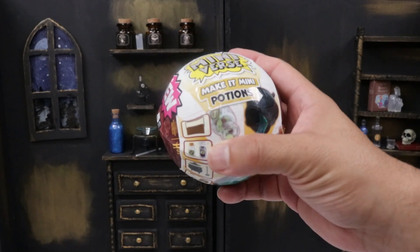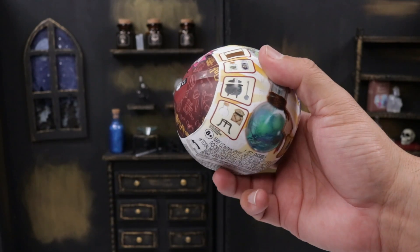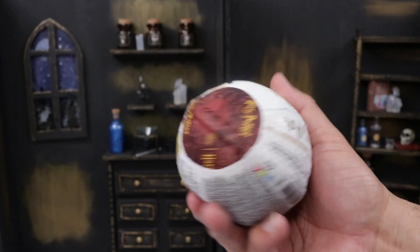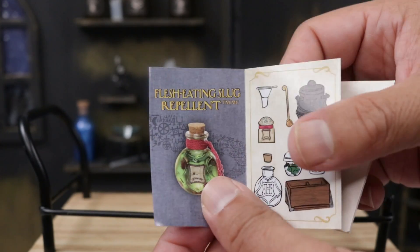We're going to open another one. It's a different one — I know for a fact because the pinpoint is somewhere else. And we got the Flesh-Eating Slug Repellent! That is exactly what it sounds like — this repellent is for flesh-eating bugs.